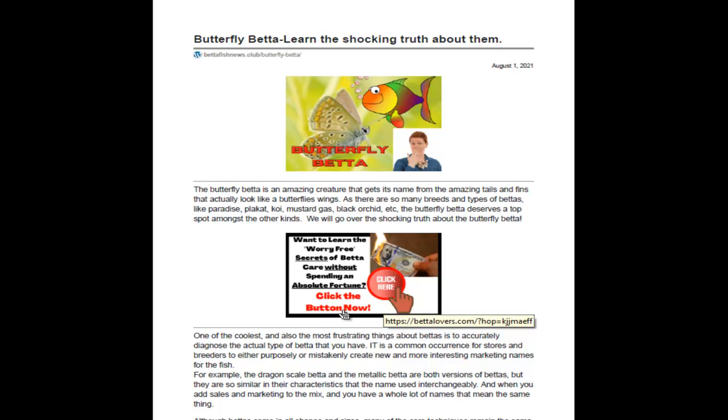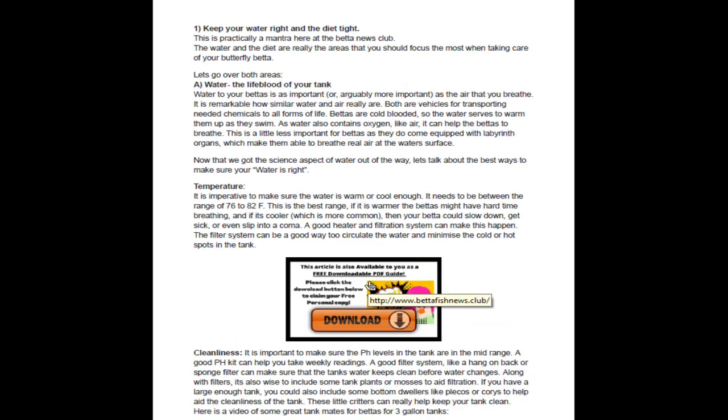We're going to go over some information on how to take care of a Butterfly Beta. As they are very similar to other Betas, there are lots of different things that apply to most Betas. So the Butterfly Beta is one of those. Keep your water right and your diet tight — that's kind of our slogan here at Betafish News Club.